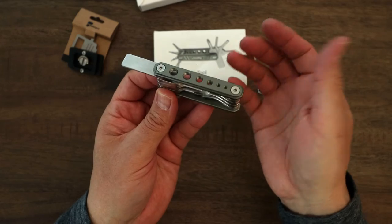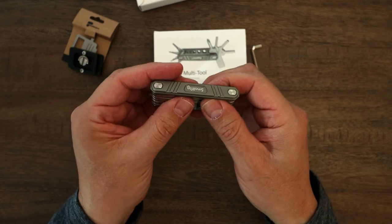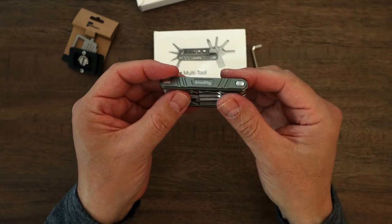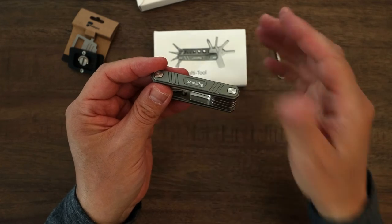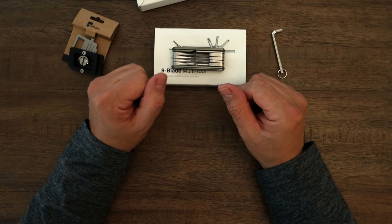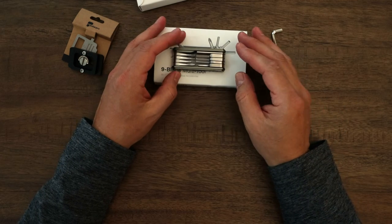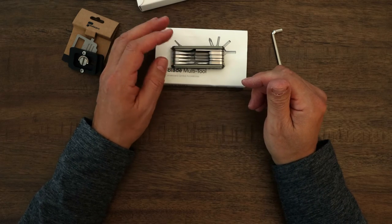I'm really glad I have this tool. I hope this video helps you get a better idea about the SmallRig Multi-Tool — definitely get it if you don't like carrying a bunch of little L-wrenches like me. Thank you for watching. I hope you benefit from this — click the like button and feel free to join the channel. Thanks again and have a good day.